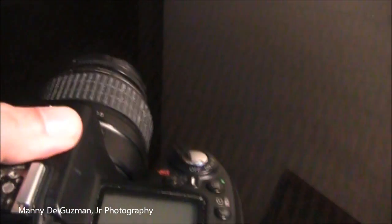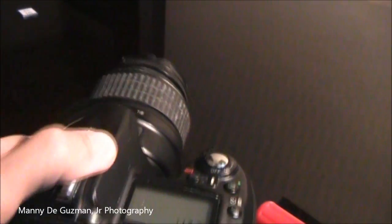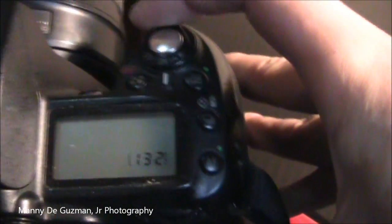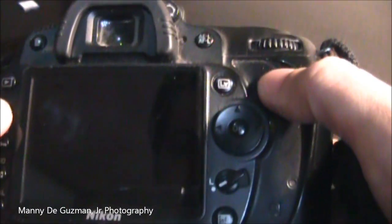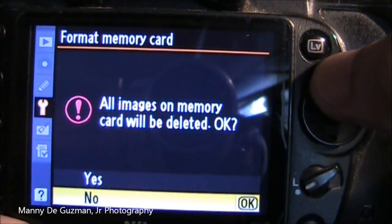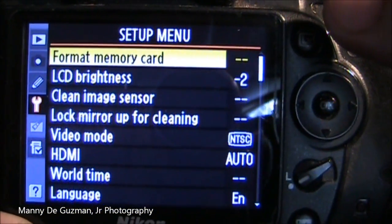So when I put this one more time in my camera, you can see it doesn't have an error anymore. There you go — so you can format it again. Let's see: format memory card. There we go, so I can shoot pictures again with this same old card which I thought was damaged.